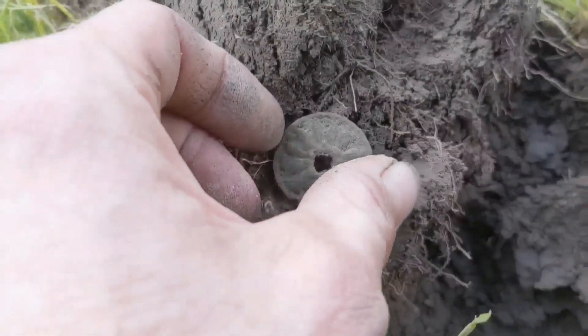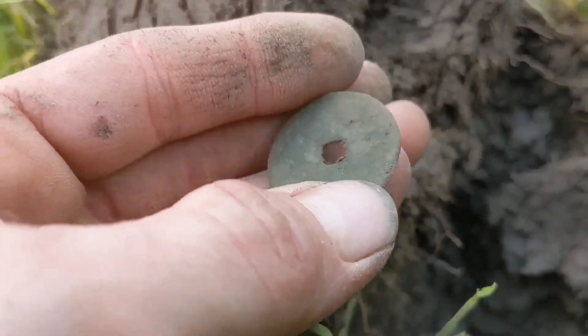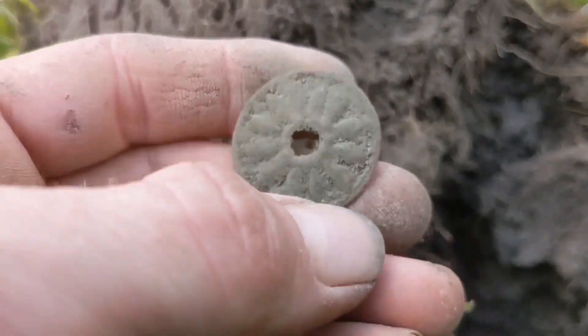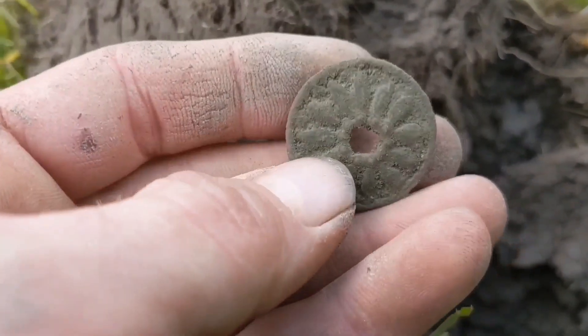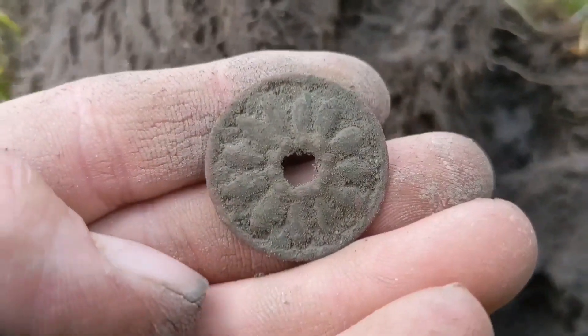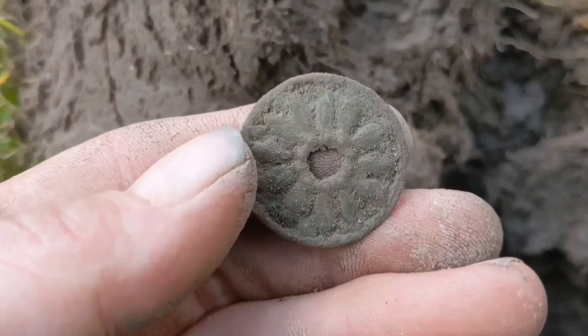Here is my first thing today - I'm quite happy with that. It's a nice little thing - I think it's the back of a drawer handle fitting or something like that. Quite nice. Probably late 1700s, early 1800s. That's quite nice, lovely. I like that. It's a thing of beauty.